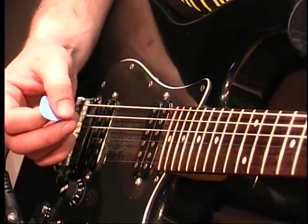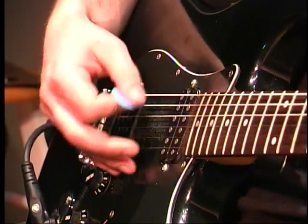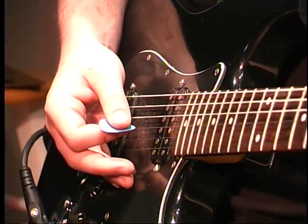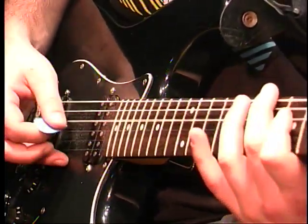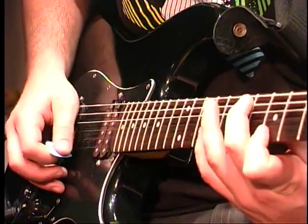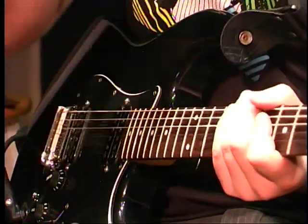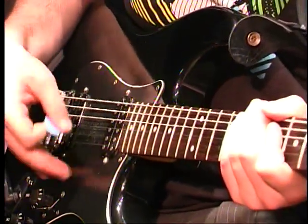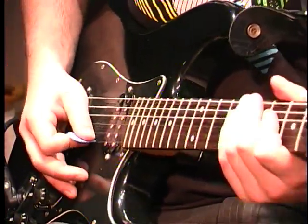That's a more efficient way to pick. You want to go up and down. The best practice is just take a simple scale and just keep doing that. After a while your hand will get a memory of its own, so it'll know where each string is.